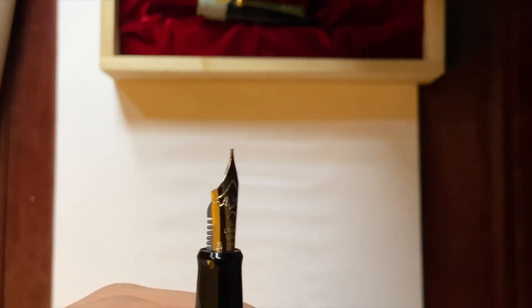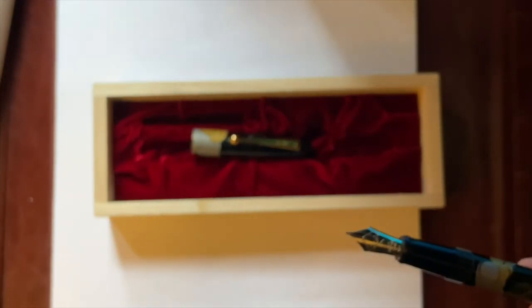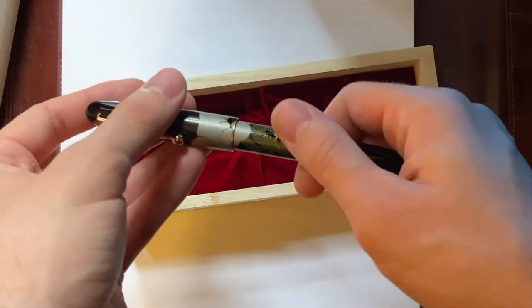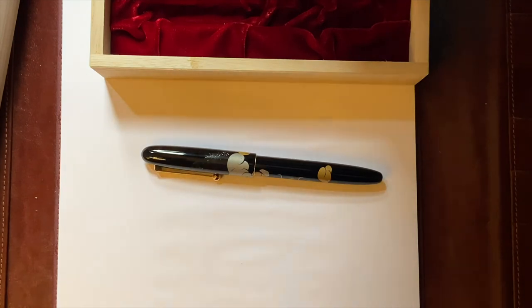This nib is gorgeous. Now I can show some size comparisons to other pens I have.